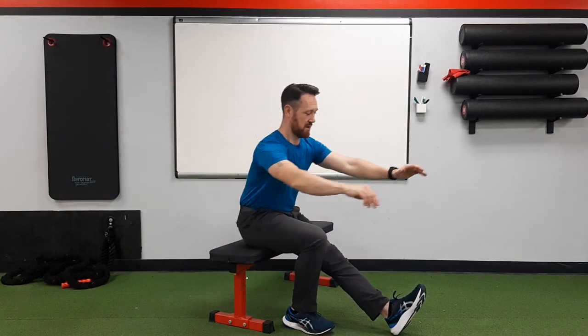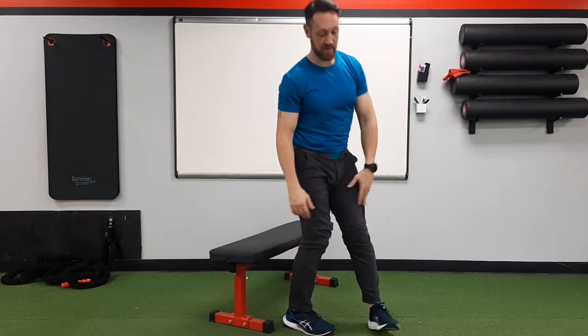So that's the kickstand single leg squat. Try this out at home, let me know what you think. Feel free to like, subscribe, and comment below if you like this exercise. Thanks for watching and I'll see you in the next video.